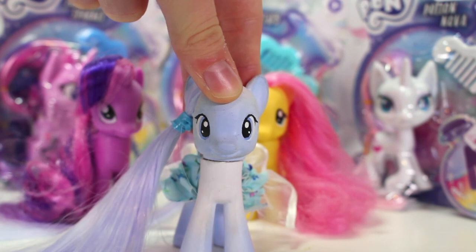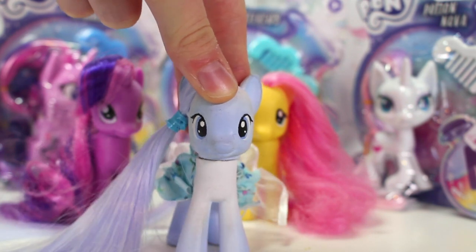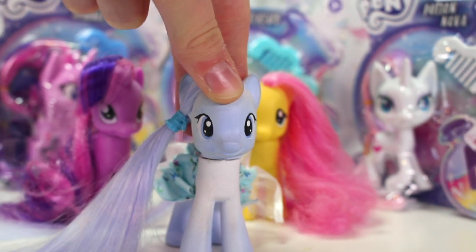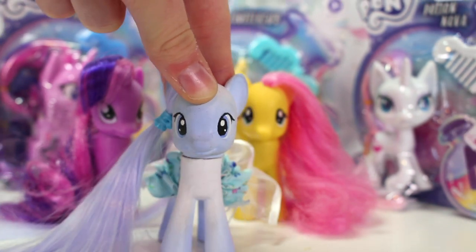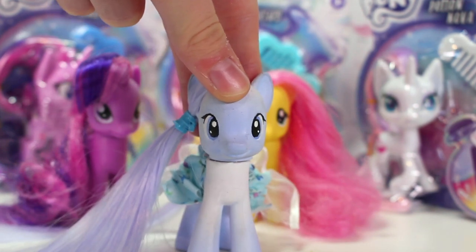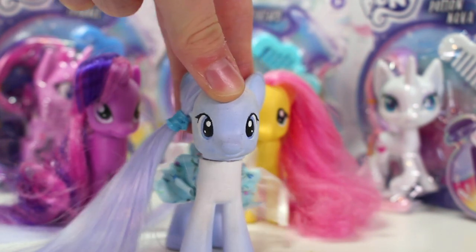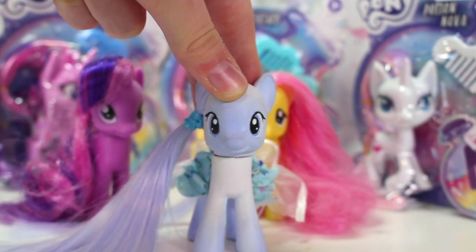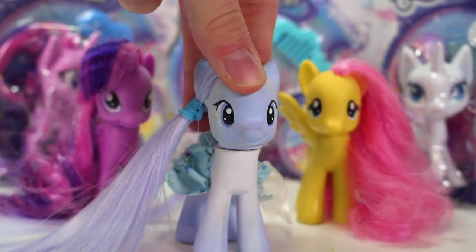My personal opinion of the new ponies is that I actually quite like them. I will always favour G4 ponies but they're actually pretty cute and I like the mould of them. I really like the design and the art style of the eyes. I still really like them and I'll be sure to use them in upcoming videos. Let's get unboxing!